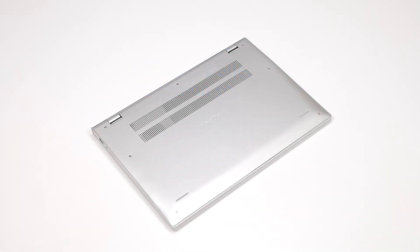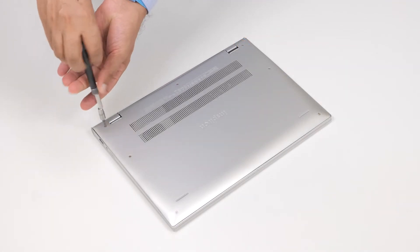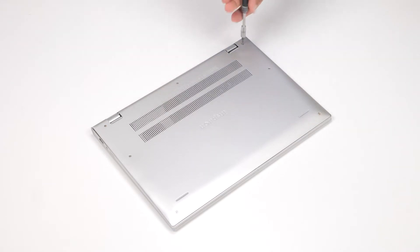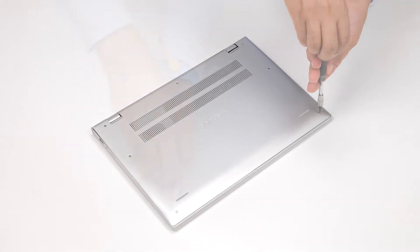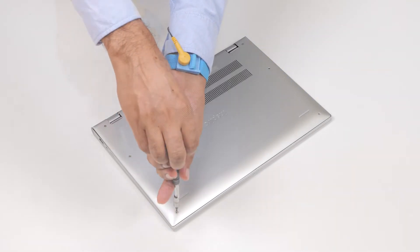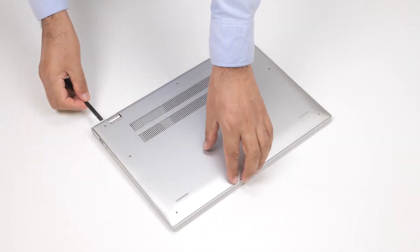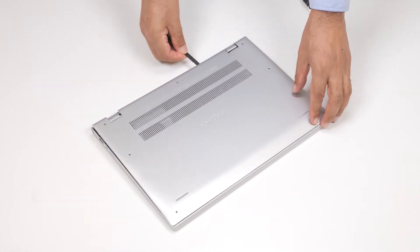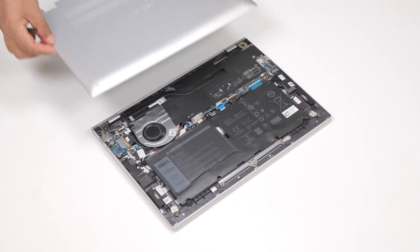To remove the base cover, loosen the three captive screws that secure the base cover to the palm rest and keyboard assembly. Remove the four screws that secure the base cover to the palm rest and keyboard assembly. Using a plastic scribe, pry the base cover from the top of the left side and then continue to work on the sides to open the base cover. Lift the base cover off the palm rest and keyboard assembly.